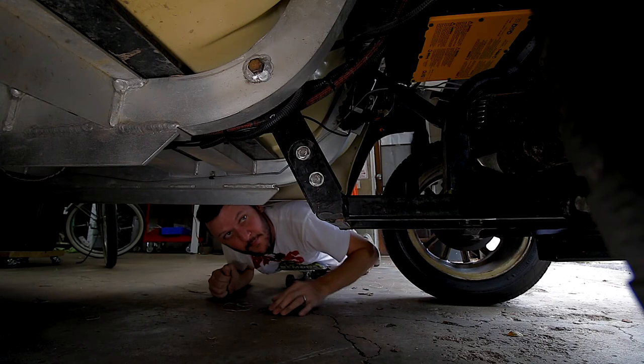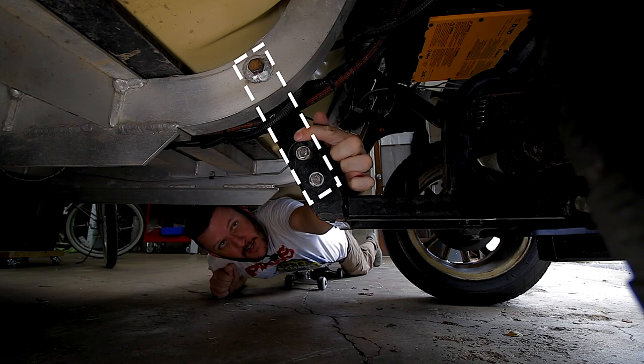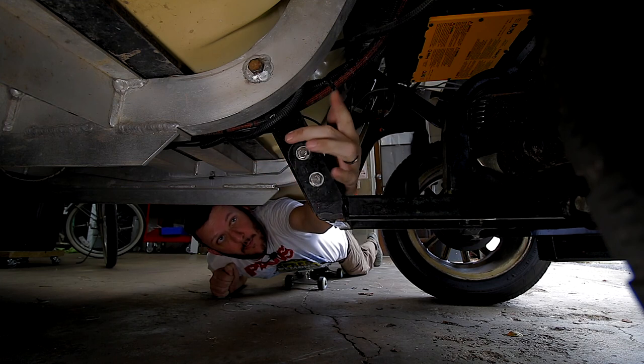Underneath the gem I had to do the same thing — I had to make a big bracket that was four inches longer and also forward a little bit. This is that bracket.